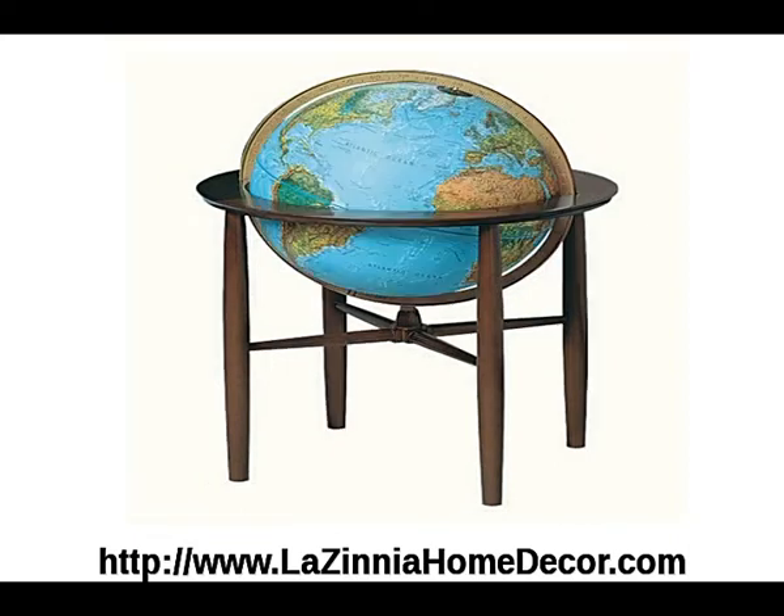The next one featured is the Blue Ocean Austin with its impressive 16-inch globe and solid hardwood stand. It offers exceptional form and function. Additional features include an illuminated globe and a die-cast numbered meridian.